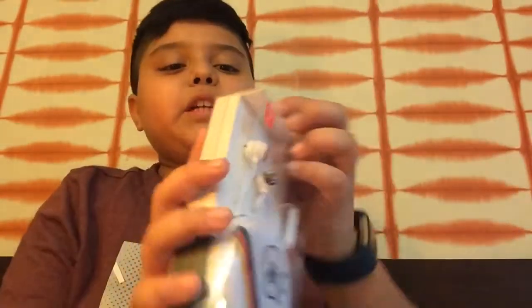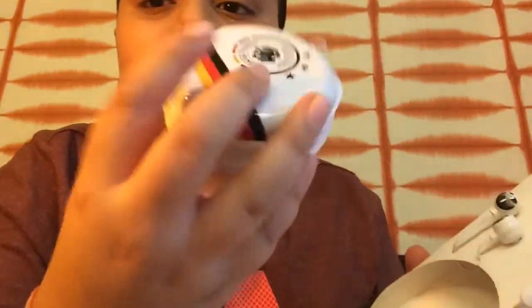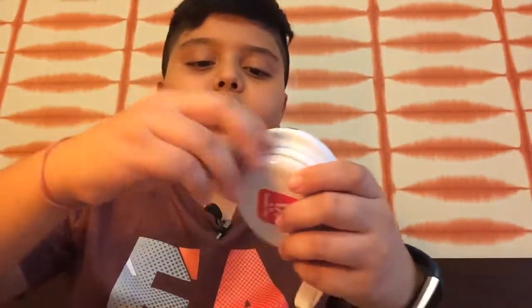I got Germany since it's my favorite football team. So let me just open it — there's a flap on top, I lift it and then it's like a box. I remove it, and you get this cute round cover out here with the Germany sign on it. You can open it like this and put your headphones in after use.